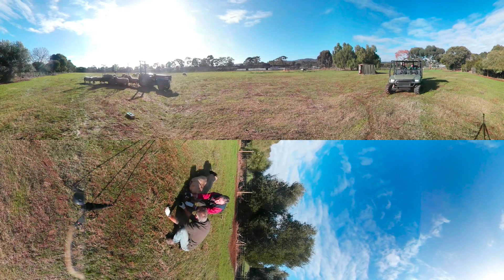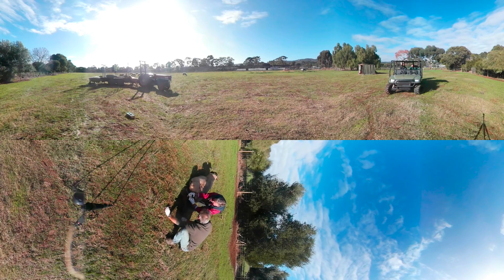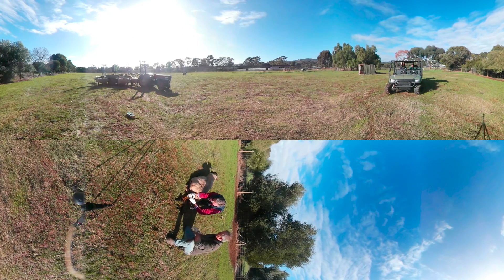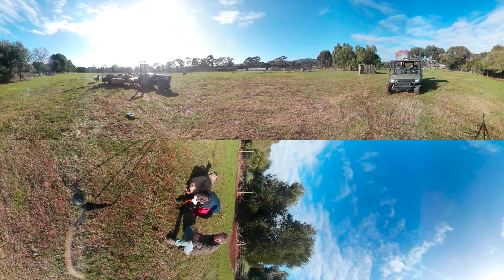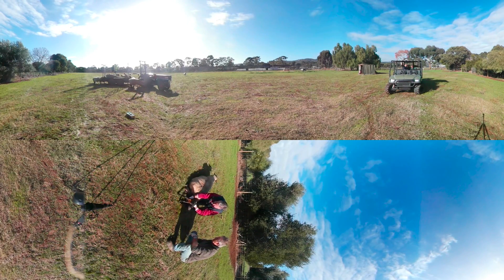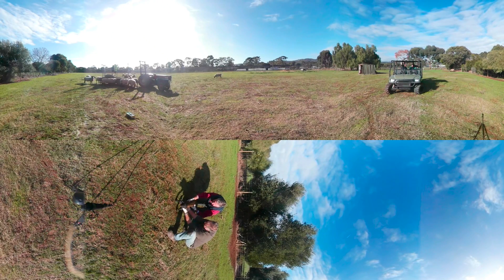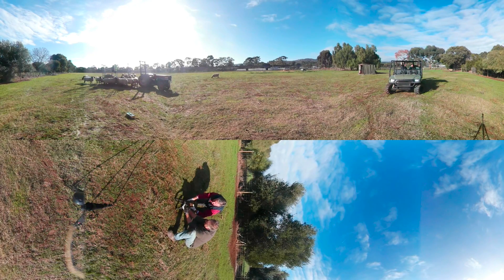I can feel a heartbeat, and it's still warm. I'll try and clear the airway — give it every chance we can to start breathing properly. He is breathing, shallow breathing. That's good. He's got air into his lungs. Very good sign.